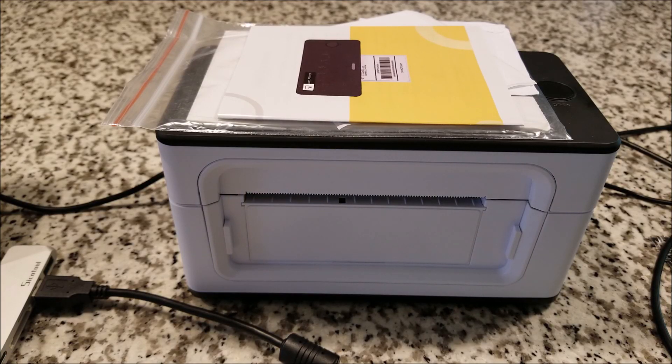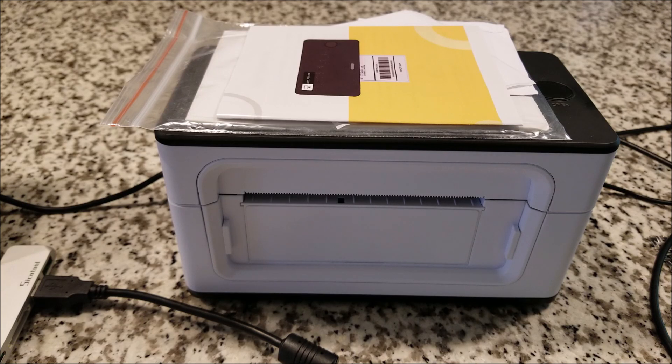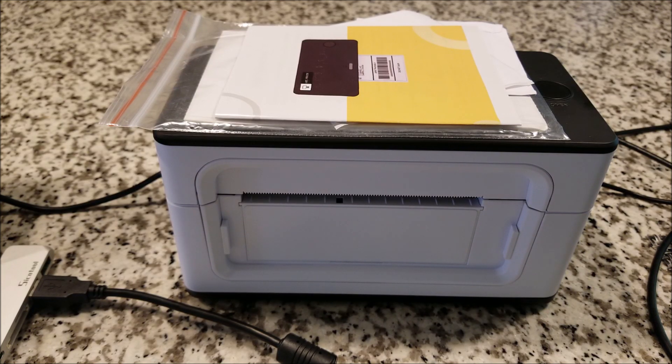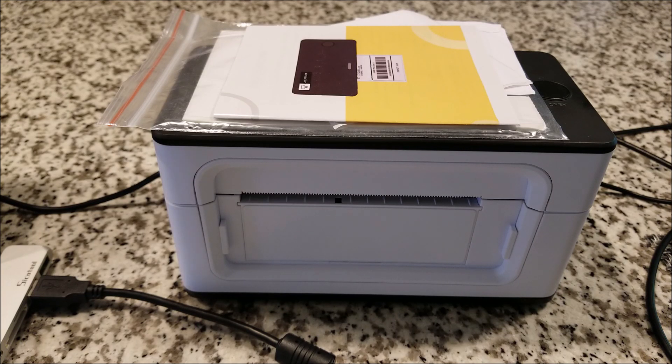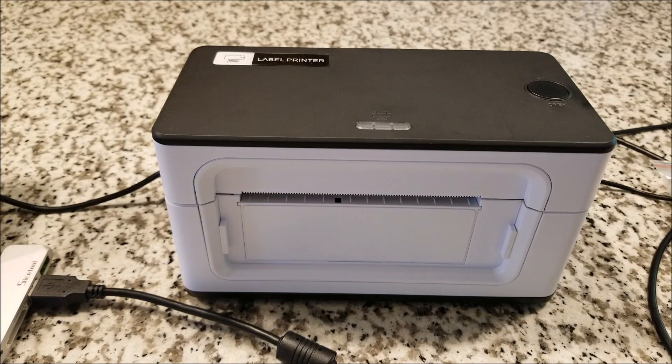Hey there YouTube, this is SGM4306 back with another review video. A couple of months ago I received a wireless thermal printer from a company called Munbein — they make a lot of small business solutions for printing receipts and that kind of stuff. They asked me if I wanted to review it, and I said yes because I have a fascination with thermal printing through my experiences with the Game Boy printer.